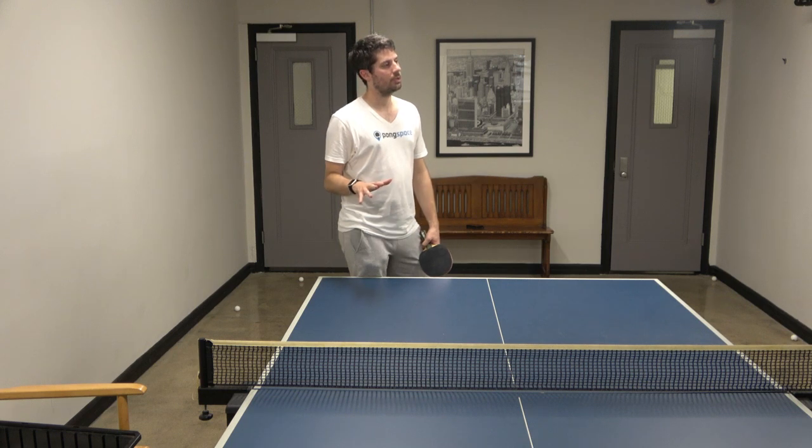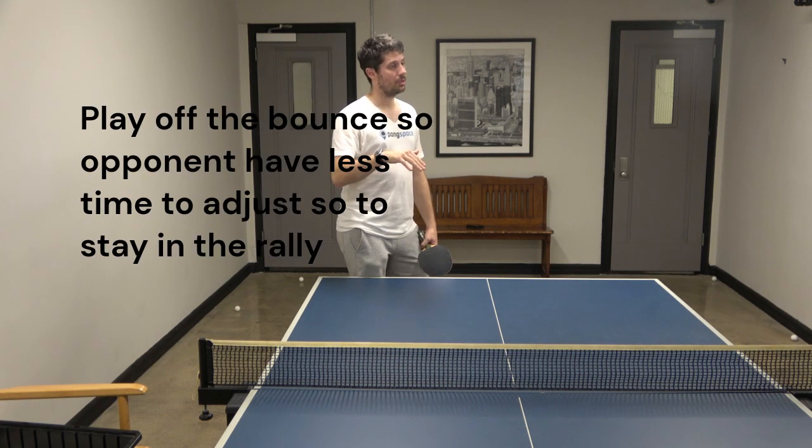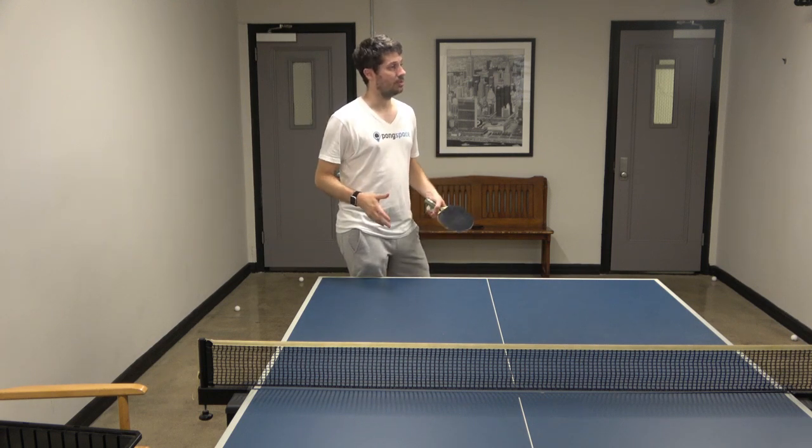I don't trust the shot, so since I don't trust, I'll try to play pretty much off the bounce, not to let the opponent have too much time to adjust, so I can stay in the rally.